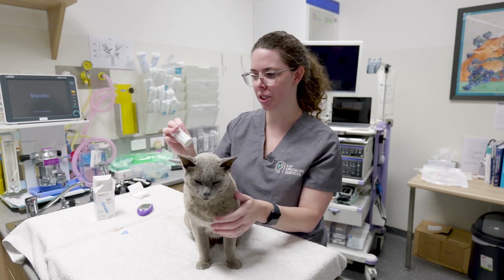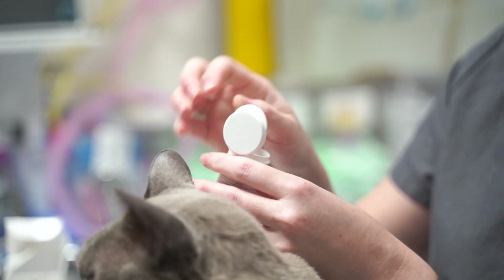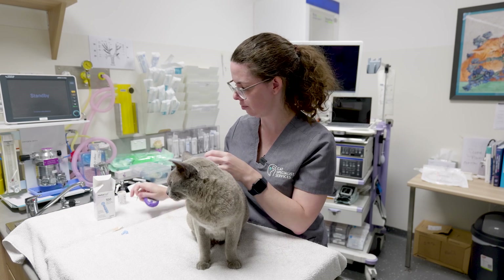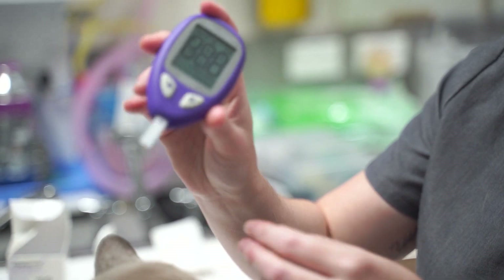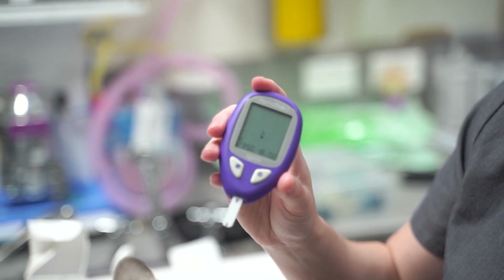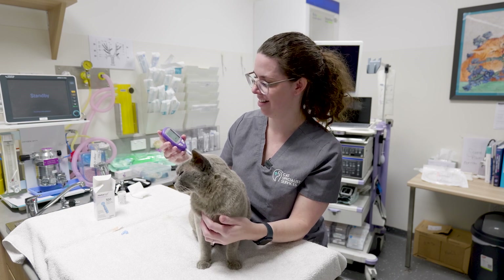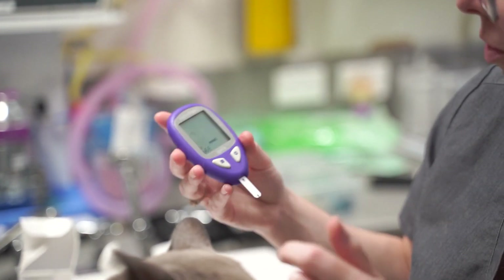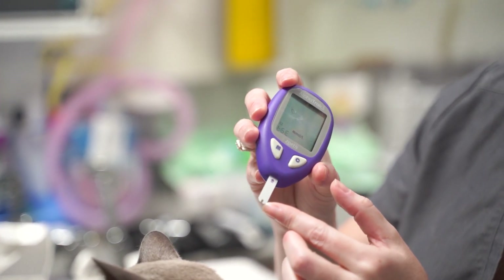What you want to do is put a strip into your glucose monitor, just follow the arrow, and then it will turn on and you're good to go once it sets. It shows a blood droplet icon, and you're aiming for your blood sample to be applied at that bottom section.